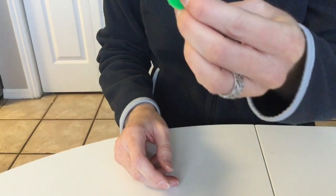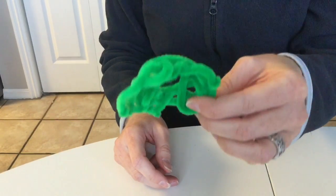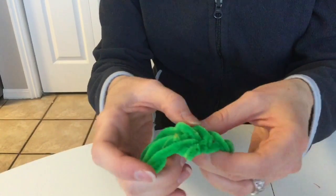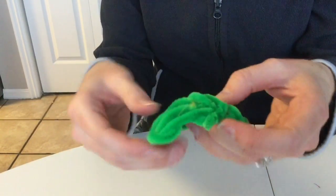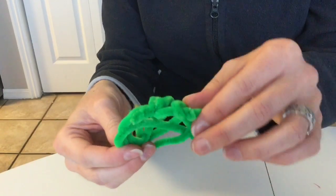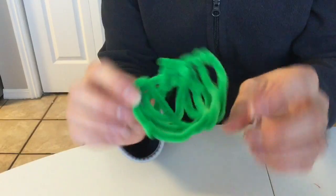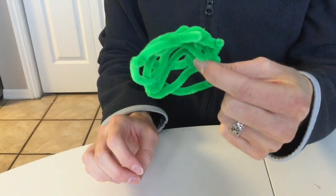All right, so I've made a shell here that's going to be the geode. It doesn't have to look pretty because it's all going to be covered up by crystals eventually. But you don't want to have too much space in between. So let's make this geode.